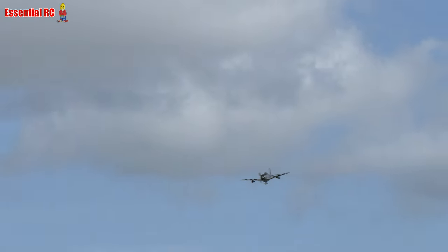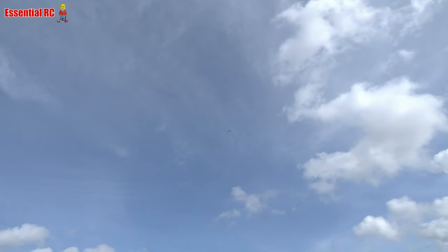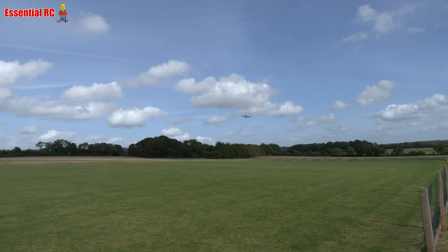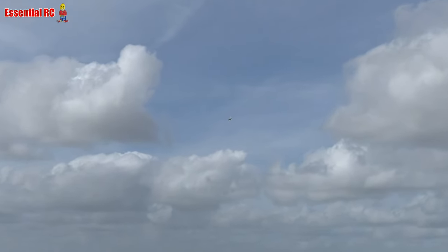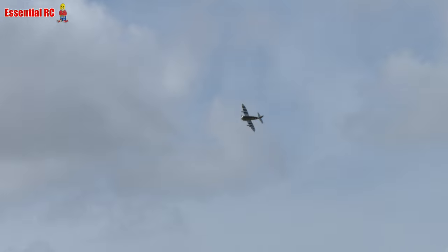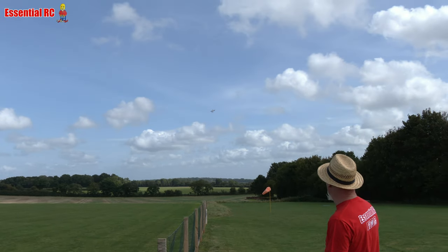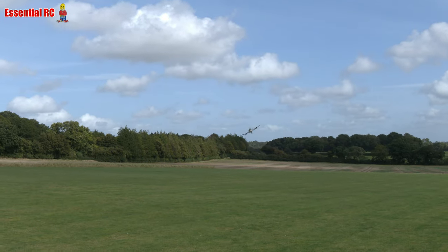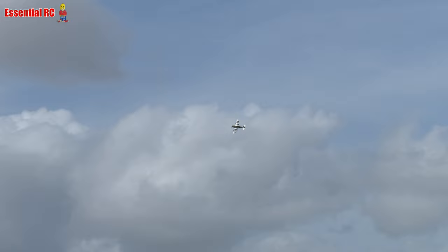We're going to do a loop. Full power on this downwind pass. It certainly looks like you're enjoying it — yeah, that's good. I could tell that as soon as it took off.